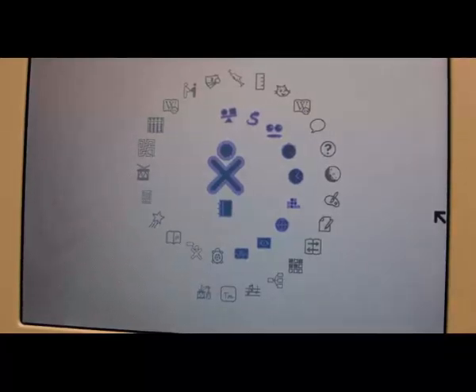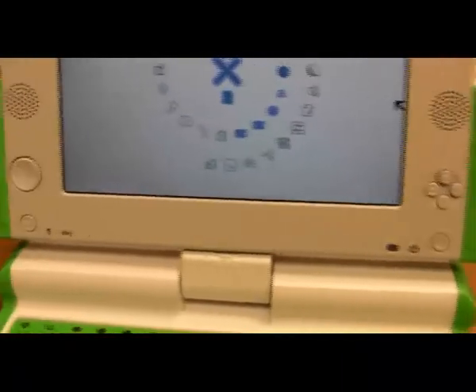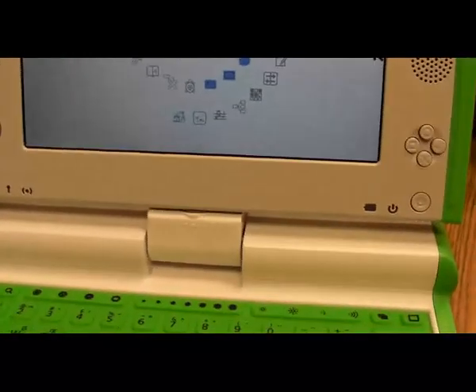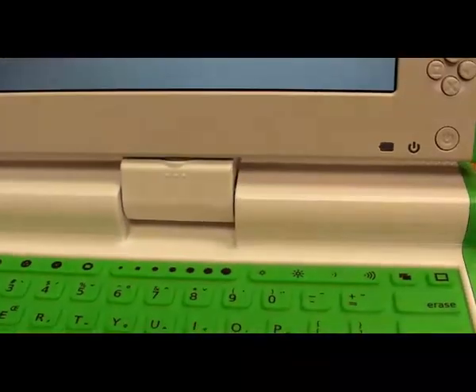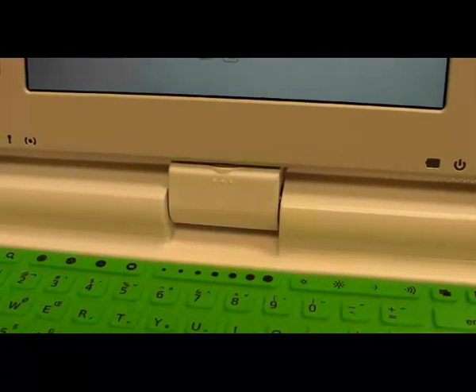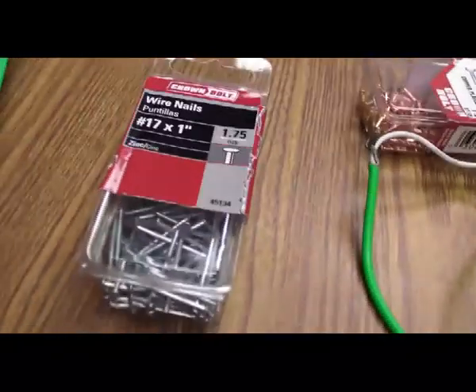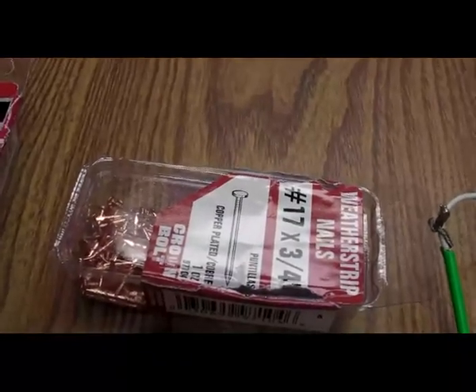For today's experiment we have an OLPC XO 1.5 running the latest build, which is build 874 as of this recording. You'll notice right here at the hinge there are three raised dots — that's one way to tell this is an OLPC XO 1.5. We have a lemon, a citrus fruit — anything sour should do. We have a box of nails: these are zinc nails, so galvanized zinc, and these are copper-plated nails, so we've got copper and zinc, two different metals.